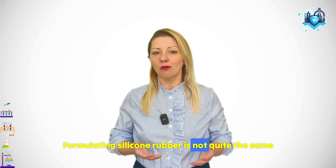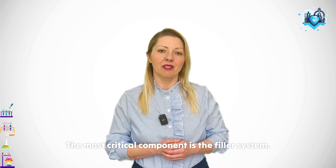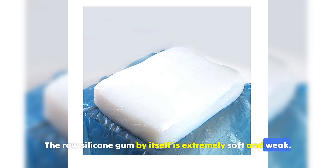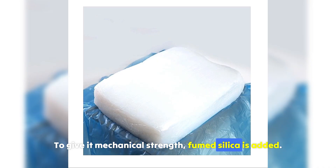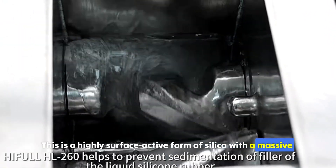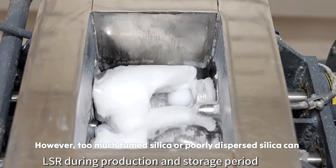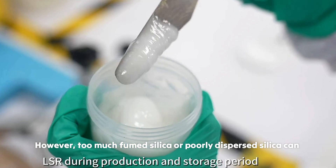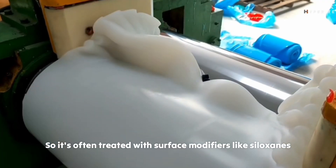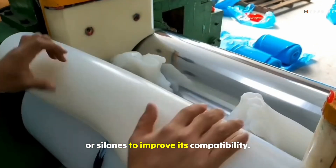Formulating silicone rubber is not quite the same as working with carbon-based elastomers. The most critical component is the filler system. The raw silicone gum by itself is extremely soft and weak. To give it mechanical strength, fumed silica is added — a highly surface-active form of silica with a massive surface area that interacts with the polymer to create reinforcement. However, too much fumed silica or poorly dispersed silica can result in poor processability and instability, so it's often treated with surface modifiers like siloxanes or silanes to improve compatibility.